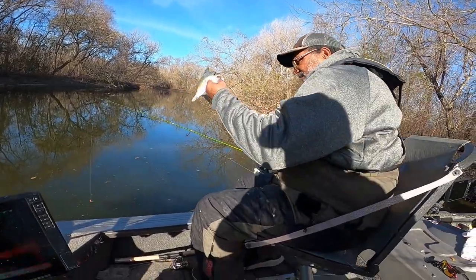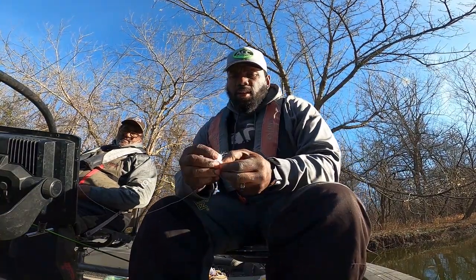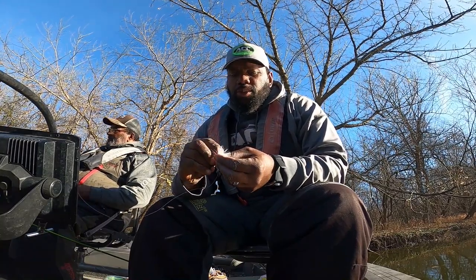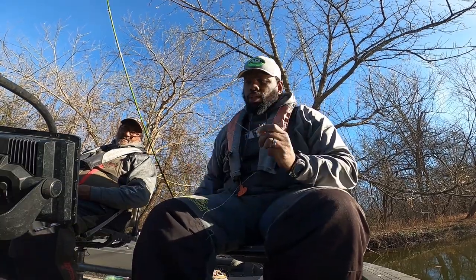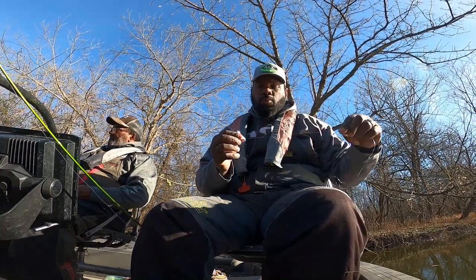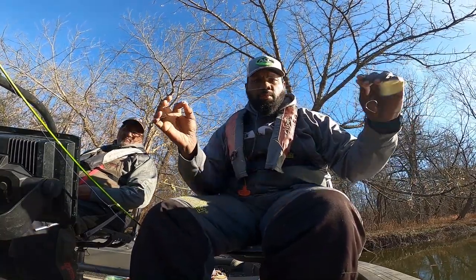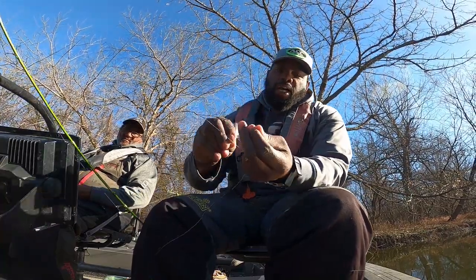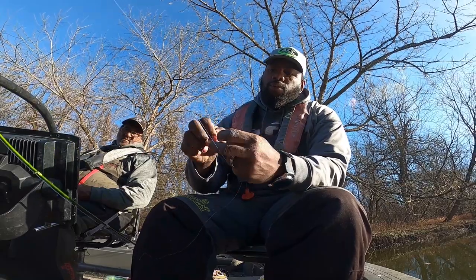Stopped by Walmart, picked up some of these 1/16th ounce marabou jig heads — marabou jigs. What I'm gonna do is tie a double jig rig, because we might be able to catch some doubles. If y'all don't already know, make your tag end very long. I'm gonna take it and tie a loop knot up top, go through two or three times.